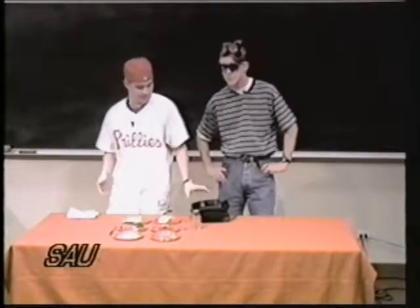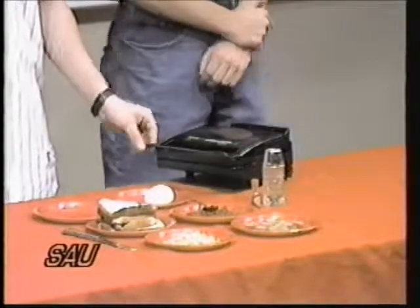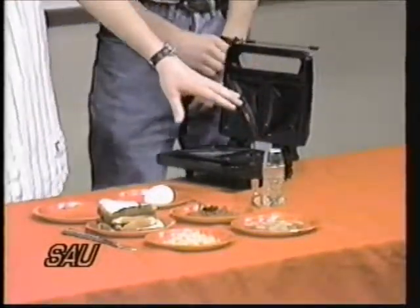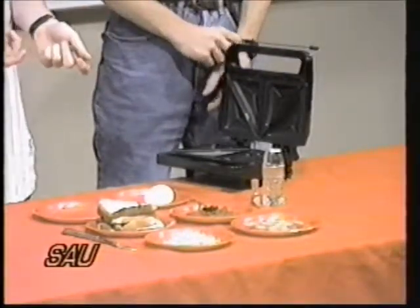So what we have here is an inexpensive sandwich smoosher — every sandwich maker. Basically, it is two little chambers that separates your sandwiches or whatever you cook into small triangles that are nice and handy to eat with.